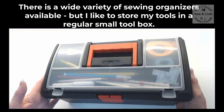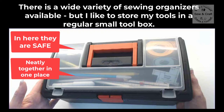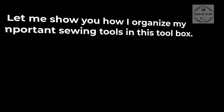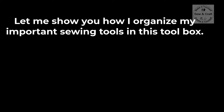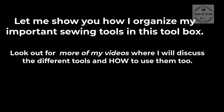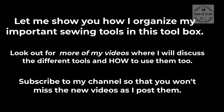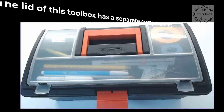There is a wide variety of sewing organizers available, but I like to store my tools in a regular small toolbox because in here they are safe, neatly together in one place, and easy to pick up and move around. Let me show you how I organize my important sewing tools in this toolbox. Also remember to look out for more of my videos where I will discuss the different tools and how to use them.